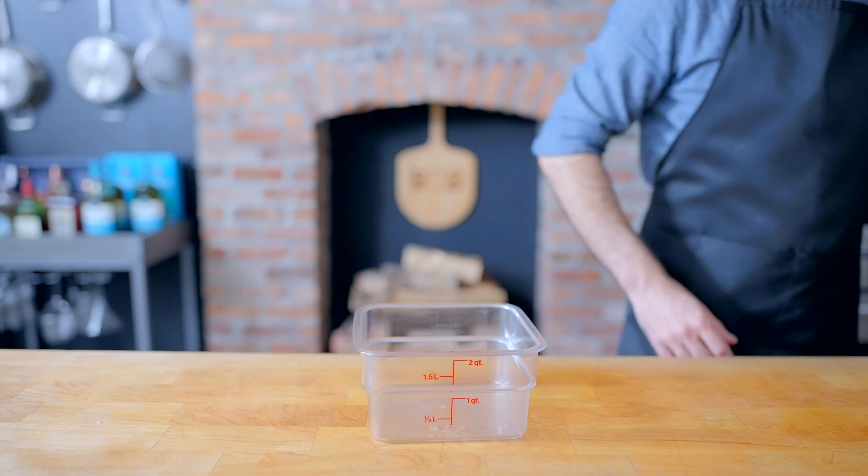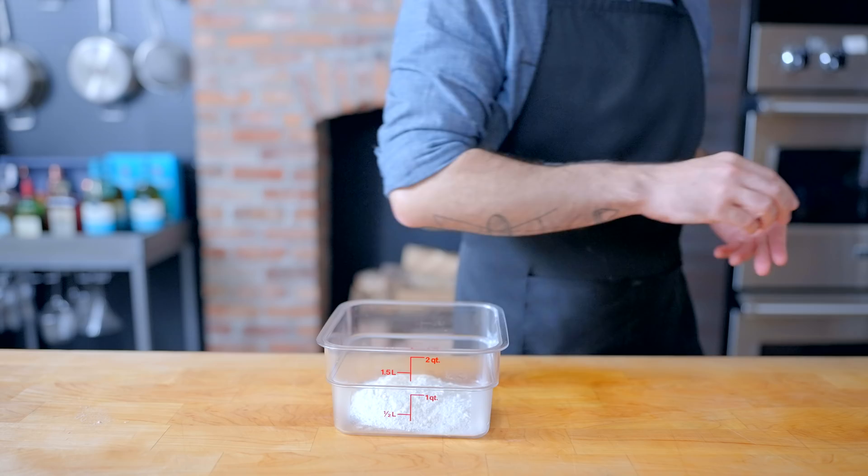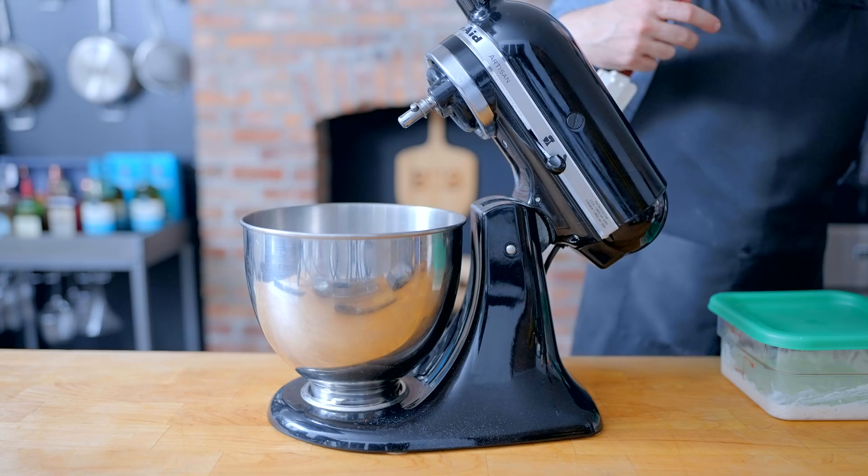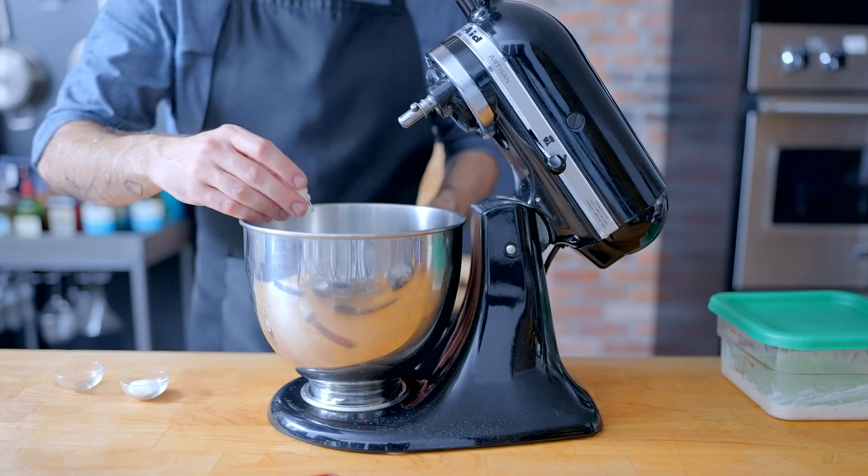If you've ever watched this show before, you know if we're making a sandwich we're starting by making bread, and I think a nice ciabatta is going to be the best bread for the job. We'll start by making a pre-ferment of 177 grams each bread flour and water, along with 1/16th of a teaspoon — just a tiny little pinch — of instant yeast. Let that sit overnight for a bread with improved texture and flavor.